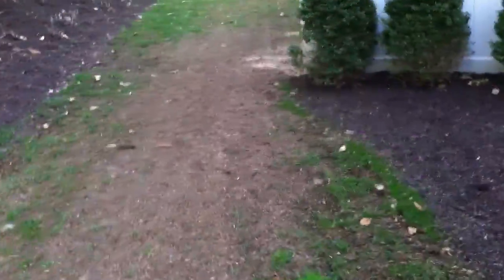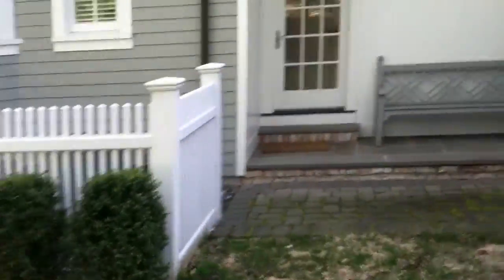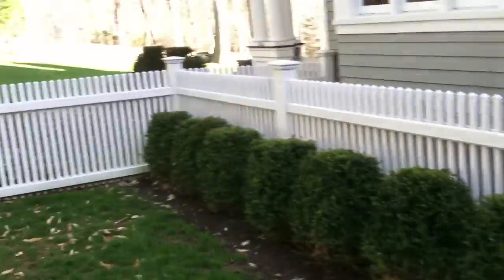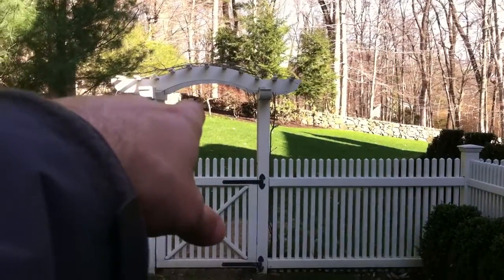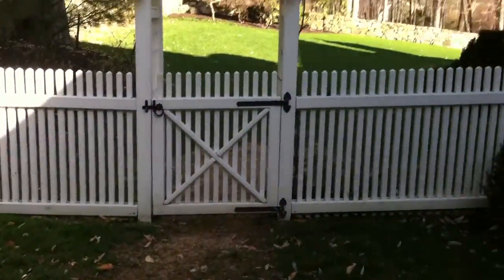This is all a compost area. We're going to move this bench from here back around near the Japanese maple in the back. There's a big stone that we're supposed to set the bench on top of, so two people need to move the bench.